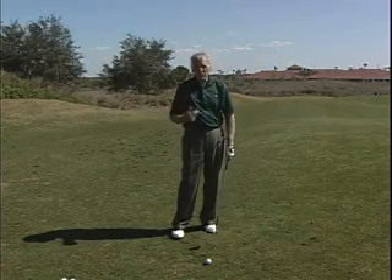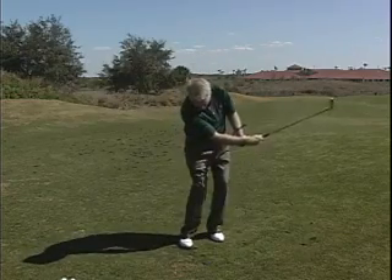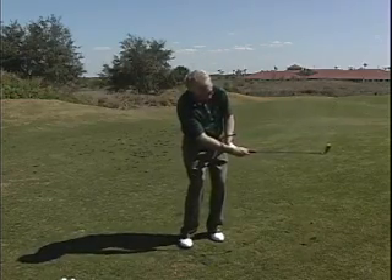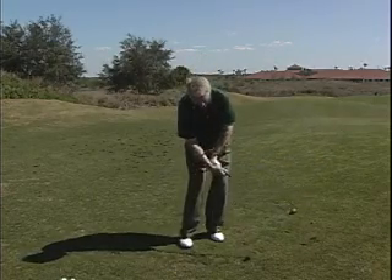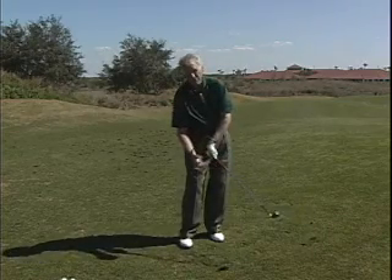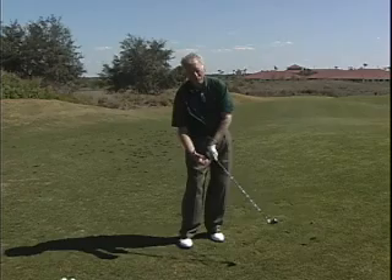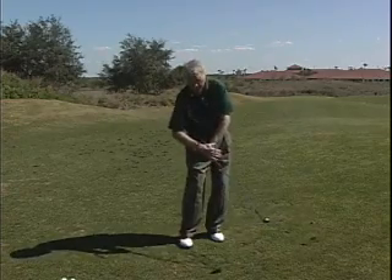One problem: as we learn to keep our left wrist flat, we don't do that at all. Now, that was a fairly decent shot, but I didn't keep my left wrist flat. I just happened to time a nice nip of the ball off the nice turf. Isn't it nice to be able to tee up that ball all the time? But in so doing, I've bent my left wrist.